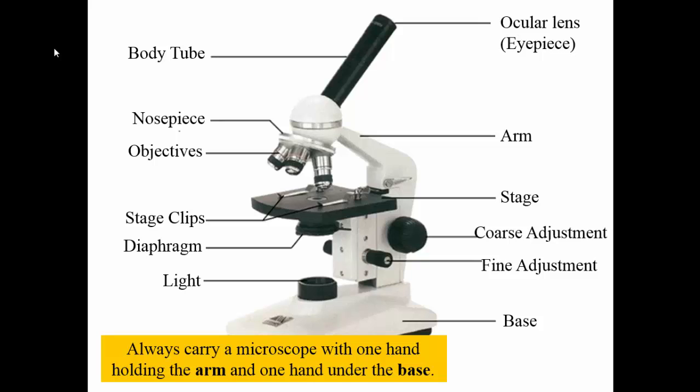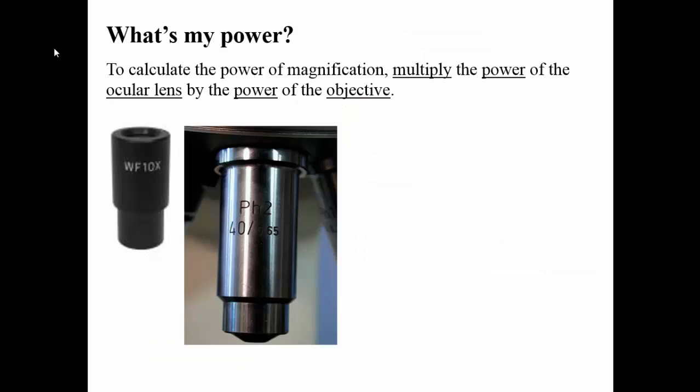It is important to remember that when you carry a microscope, you're going to pick it up by the arm and the base, just to make sure it's a little bit more stable. You don't ever want to pick it up by the eyepiece, because the eyepiece is actually removable. If you pick it up by the eyepiece, the eyepiece will detach from the rest of the microscope, and then the microscope will crash to the ground, and that's never good.